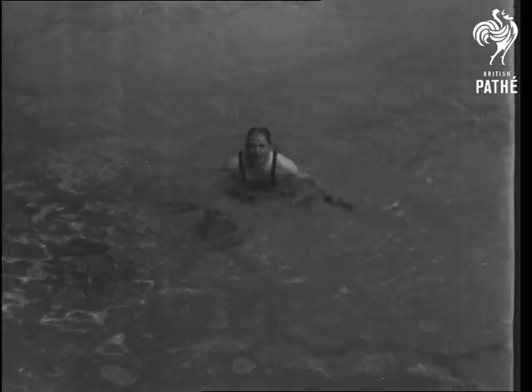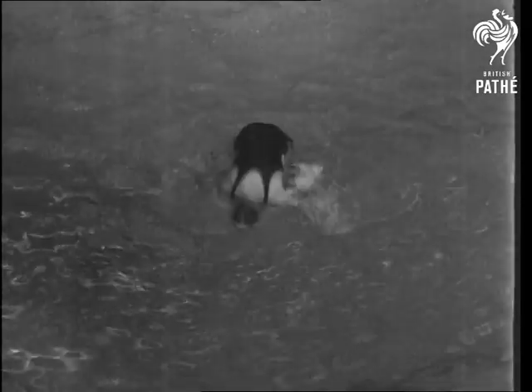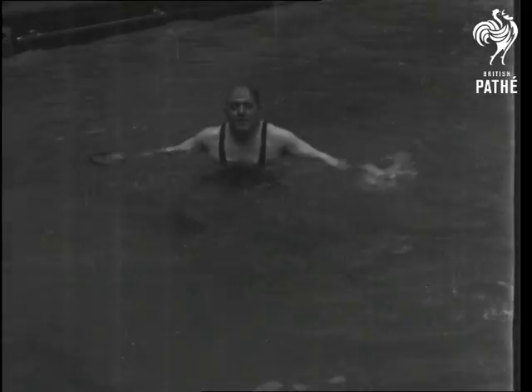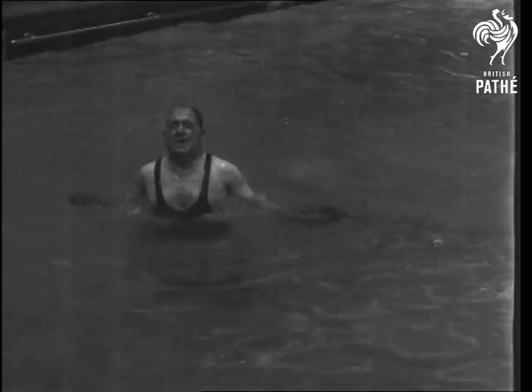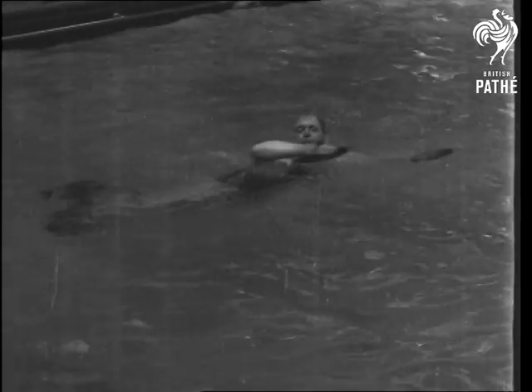Mr Prentice claims that with the plates he can leap out of the water higher than anyone else. Watch again. Now the next time you have a swim, try it. Here we go.